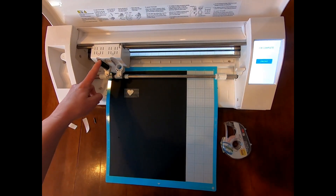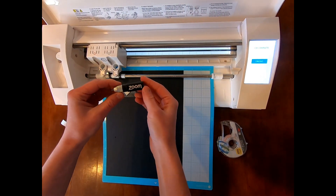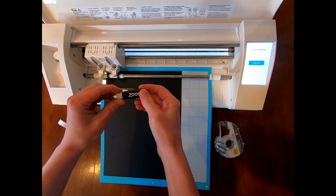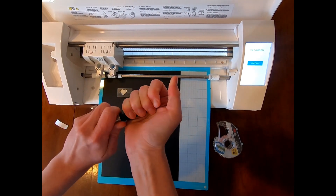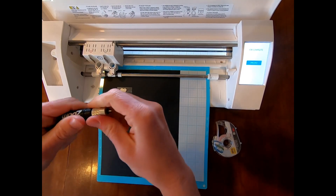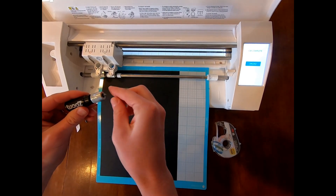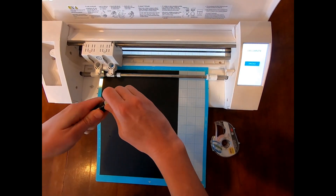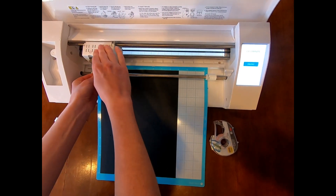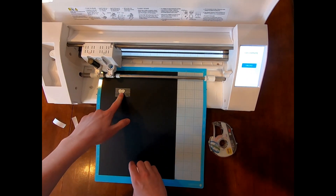Now the next thing: we started with our normal tip. You don't want to use the precision tip when etching into paper, or else it might damage your mat. But right now is the time to switch if you want a more precise or more blunt etch. Now's the time to change your tip — take it out, put it back in, make sure it's nice and tight, click it in.